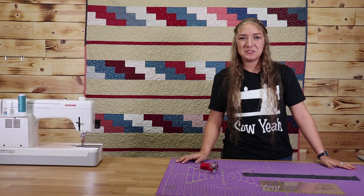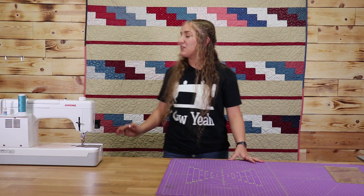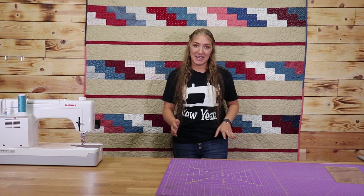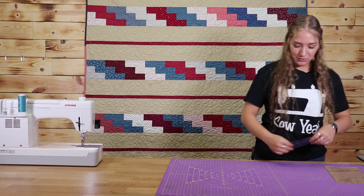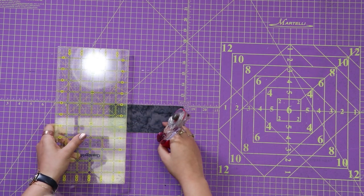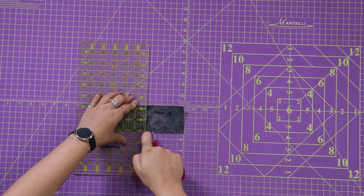Now once you have all of your strips cut you can start laying them out in the colors that you want. Once you have all your colors laid out how you like, you're going to take the first rectangle of your second row and the last rectangle of your second row and cut them in half. This will give the offset stair stack look that we're going for. You're going to cut three and a quarter inches in, which will end up cutting it right in half.